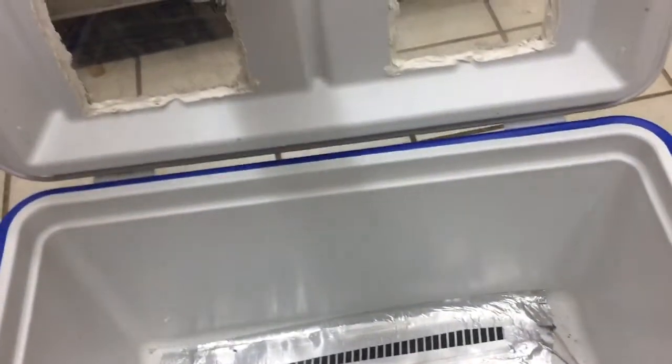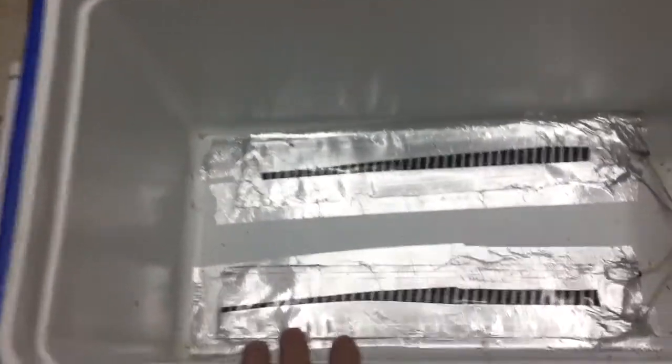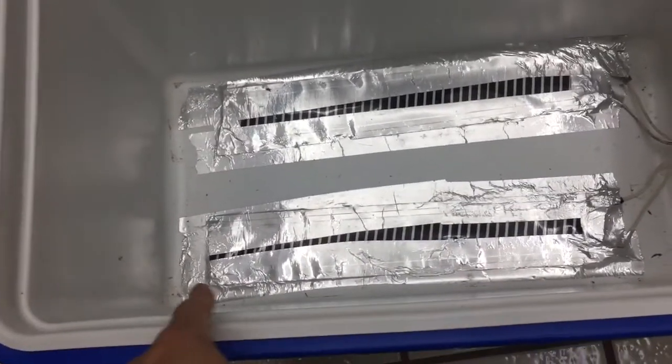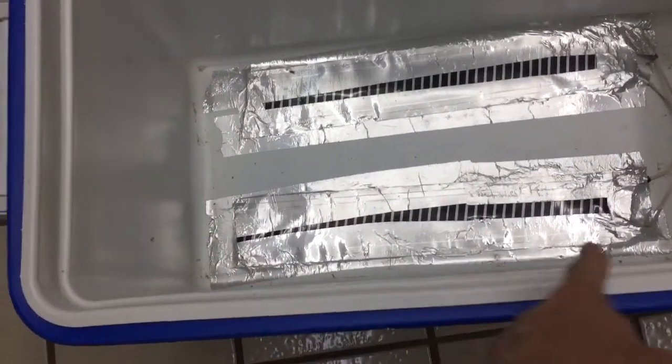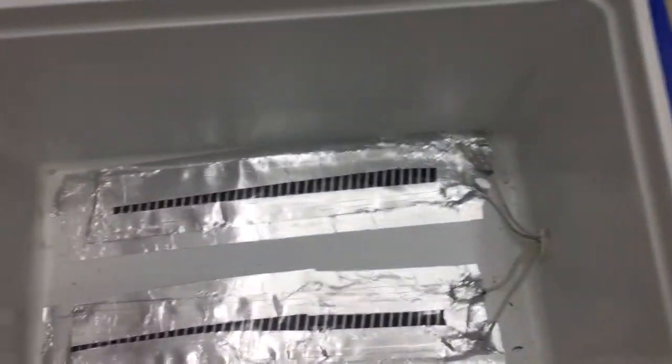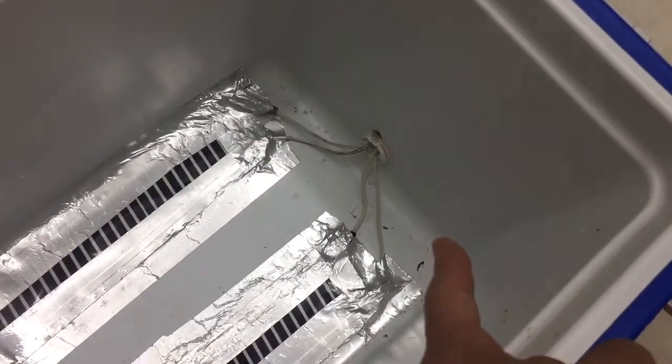Basically you start with a Coleman cooler and get some heat tape — this is three inch heat tape, with two pieces on the bottom. Then you've got your power cord going through where the plug would be for the cooler.